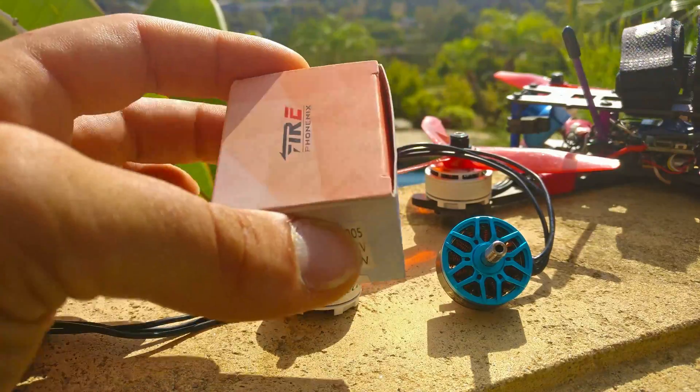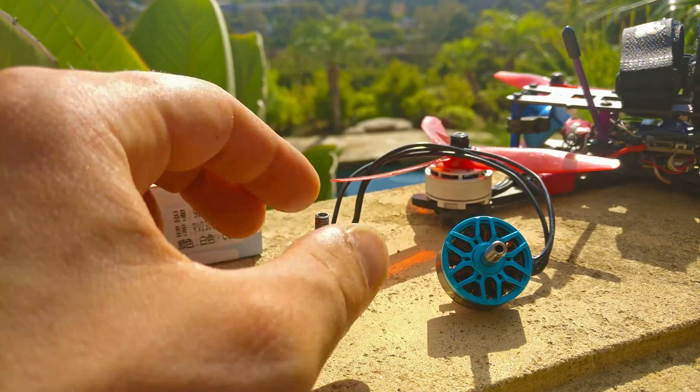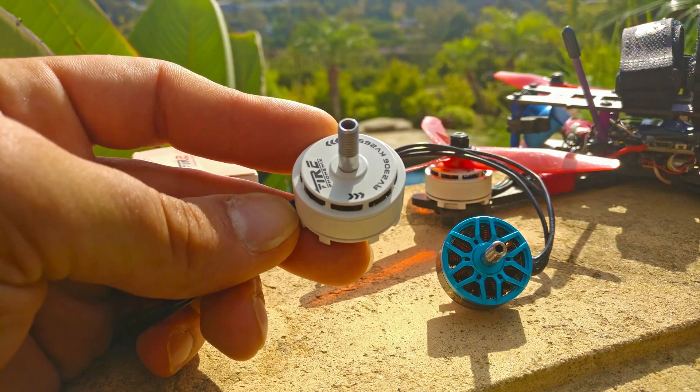The first time I opened the box of one of these motors, it smelled like bacon! I have no idea why it smells like bacon. This is the AOKFLY 2306 2650kV motor.